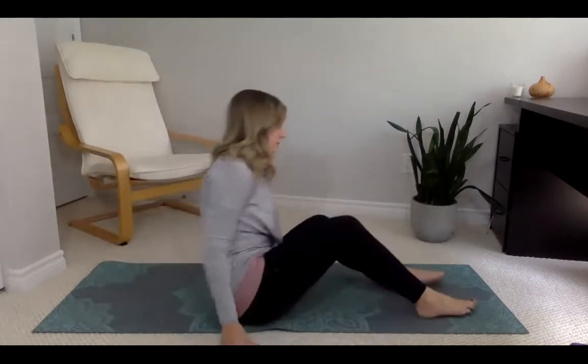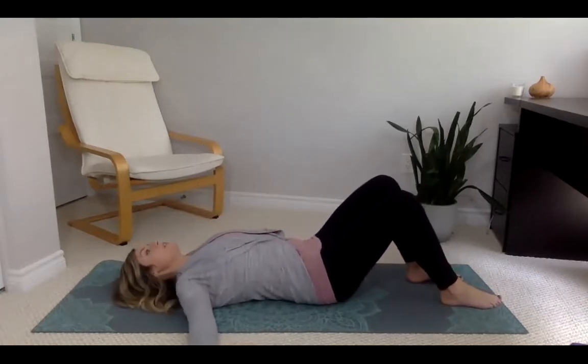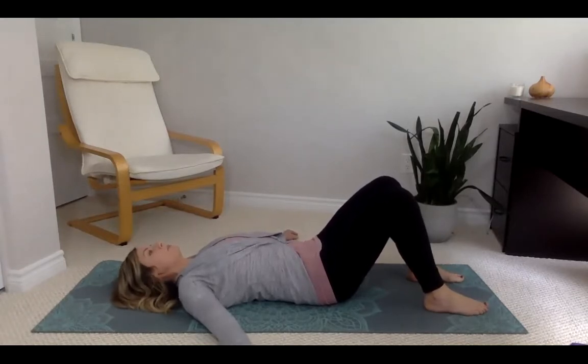Move to lying on your back. Knees are bent, feet are flat on the floor, arms gently resting out to the sides. Notice your body on the surface you're resting on. Bring your awareness to your breathing.